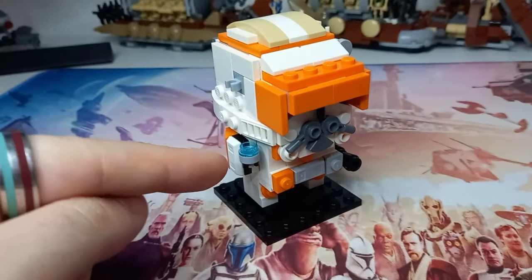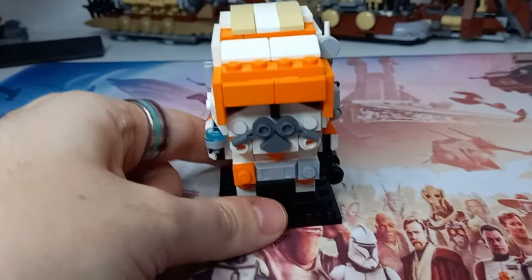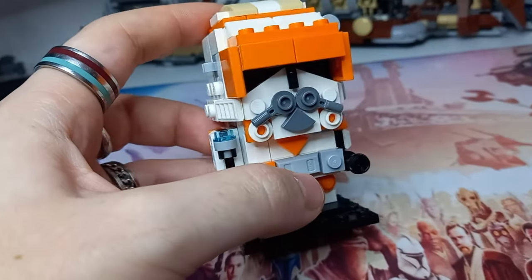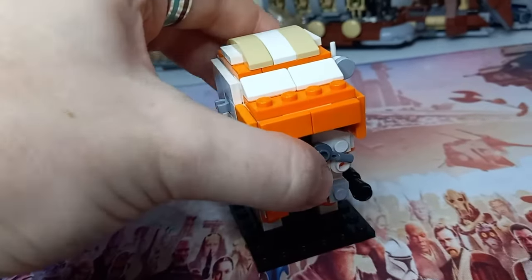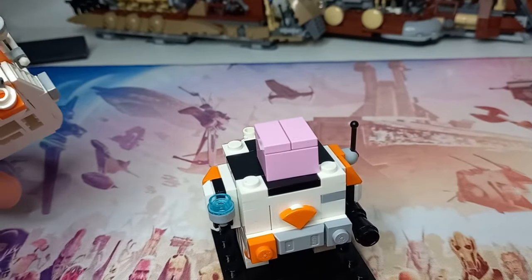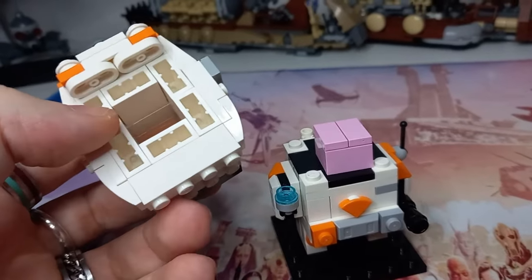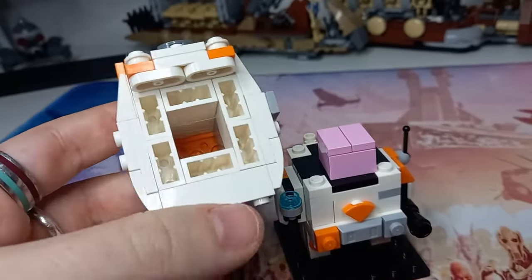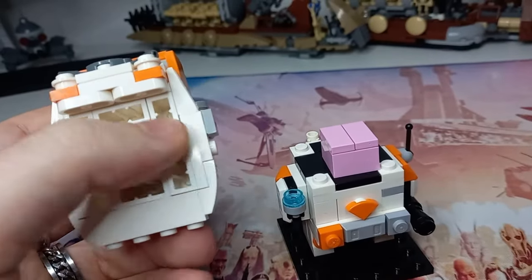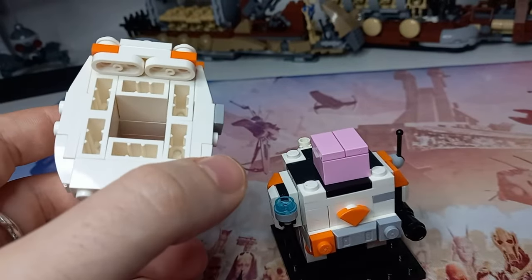This represents the scene where Palpatine calls him in to execute Order 66. But what if you wanted to represent a different scene — say, when Cody is handing Kenobi back his lightsaber? To do that, first we pop off the helmet, and you'll notice a few different things. Cody's brain pops out. I've hollowed out the interior of this helmet and for both helmets replaced the black SNOT bricks with white ones just to match the inside of the helmet.